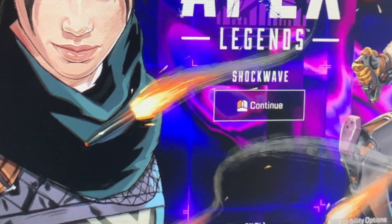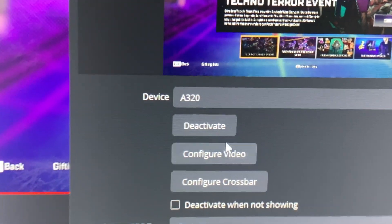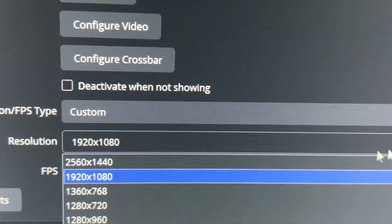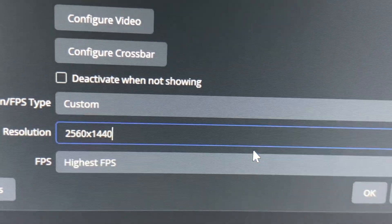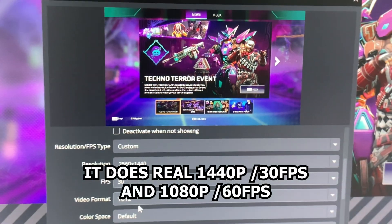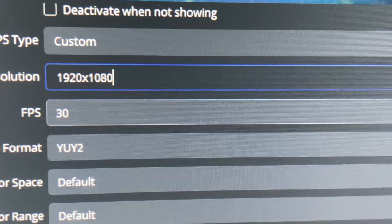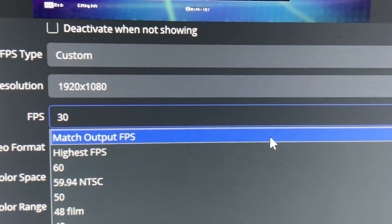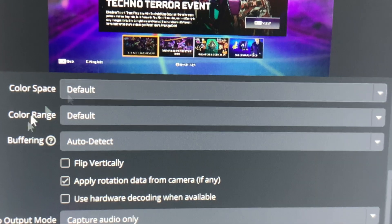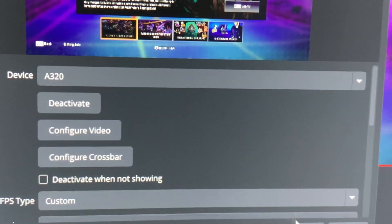Here's a phone view of OBS running on the secondary PC. I have the capture card source here — it's actually called the A320 device. On the resolution, I have it set to 1080p, but you can actually set it to 1440p; however, if you set it at 1440p it will only do 30fps. Since you're probably buying this for game streaming, you're going to set it to 1080p, which can do 60fps. On the video format, YUY2, which is the best format you can do — it auto-defaults to that. The color range and color space are good. That's how I have it set up.